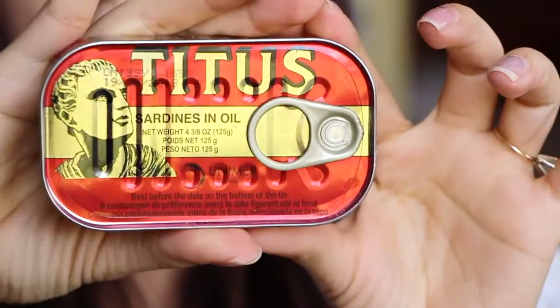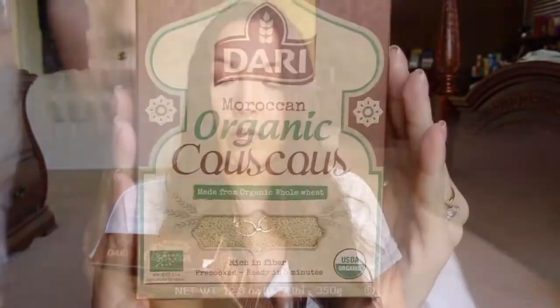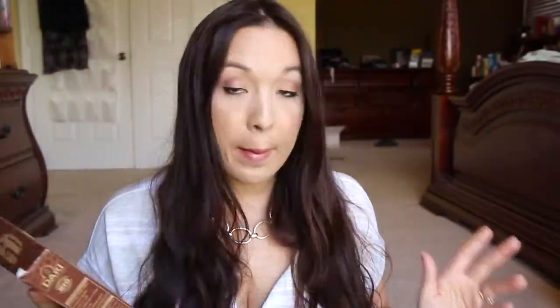Then we have sardines in oil — can't go wrong with sardines. This is a staple in Moroccan cuisine and they'll be yours too as soon as you try these. I personally like sardines a lot, so I'm okay with that. And then lastly we have, from Dari, Moroccan organic couscous made from organic whole wheat. Amazing — so that's everything in the box. I wonder if you can put it all together and make a meal out of it — maybe couscous with sardines, and then a meat with the rub.